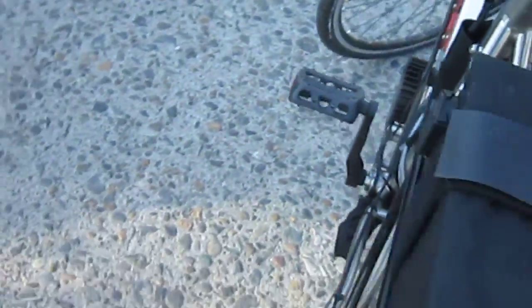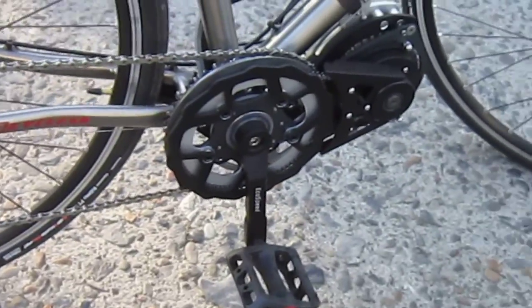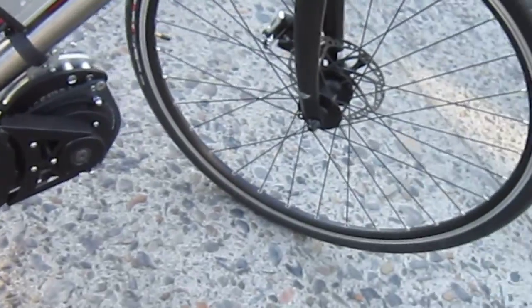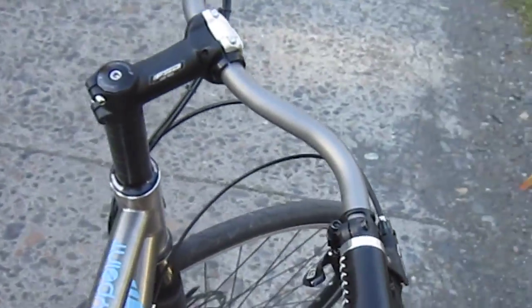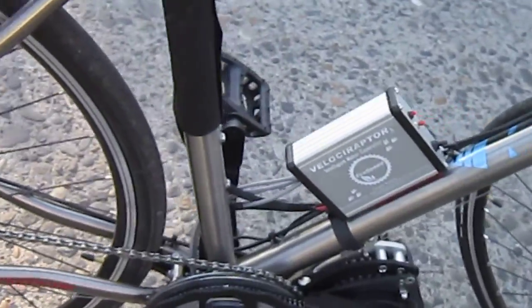Like I was telling you in those earlier videos, this first production run is sold out, but the next one's coming up soon. And before too long, early next year, you can get this set up on a complete bike ready to roll. Looks like I zoomed in a little bit, but I think you got the hang of it. So that's the Nomad from EcoSpeed — a little bit of belt cam action up the trail.